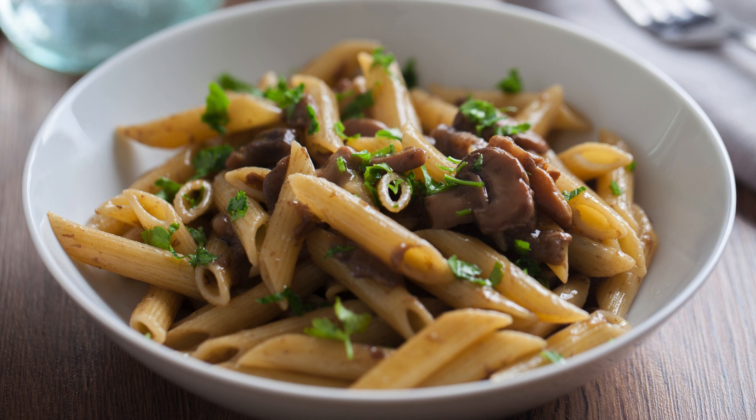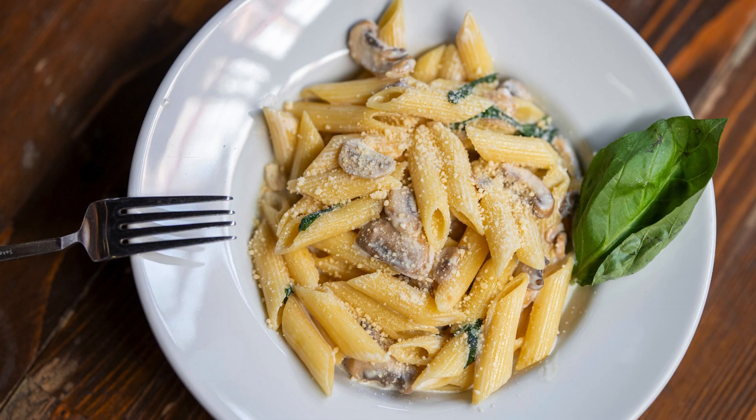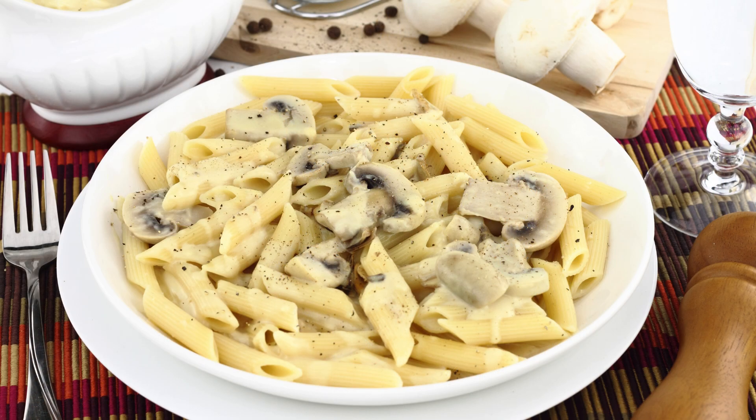200 grams (7 ounces) ricotta cheese. 50 grams (1/4 cup) grated parmesan cheese. Zest of 1 lemon. Juice of half a lemon. Half a teaspoon salt. 1/4 teaspoon black pepper. A handful of fresh basil leaves, chopped.